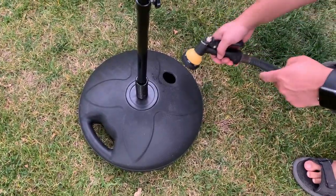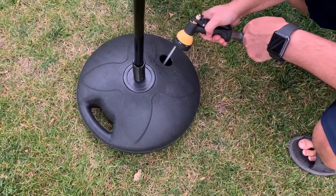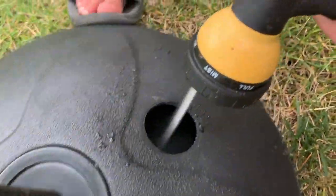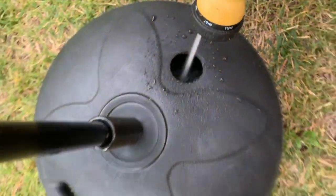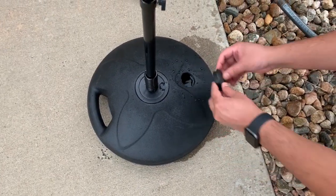We can put the water in here now. I'll fill the water here, and then I'm going to put the cover on.